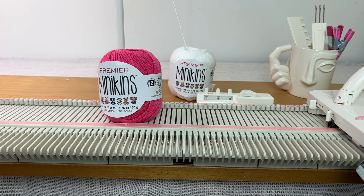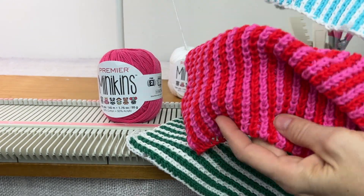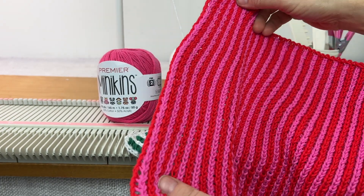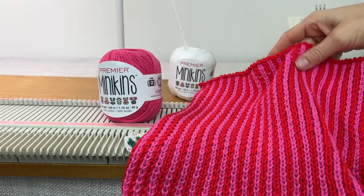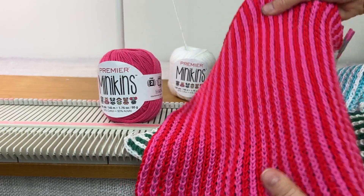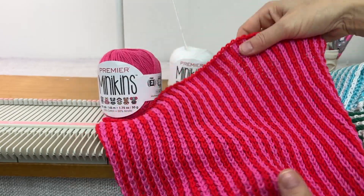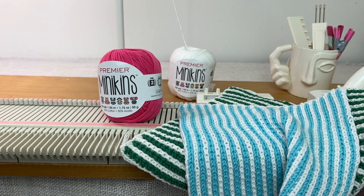Here are a couple I've done over the years. This is a green and white one done with a different yarn — actually another Premier yarn called Cotton Fair, which is fairly similar but just slightly different. This one I did in pink and red and I made it a little bigger because I hadn't checked my gauge, so the stitch is also a little looser. This stitch would make a really nice baby blanket or spa towel — once you know how to do it, which is pretty easy, you can make just about anything with it.